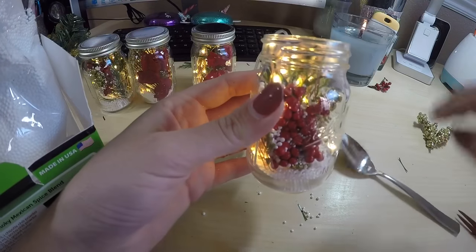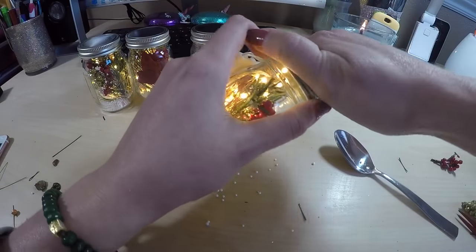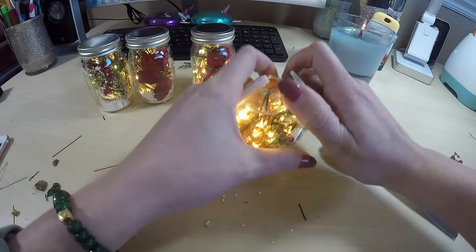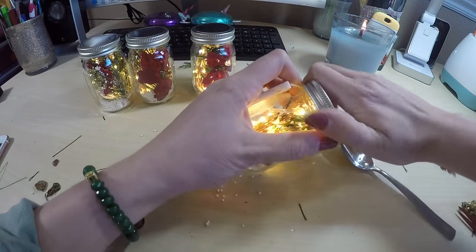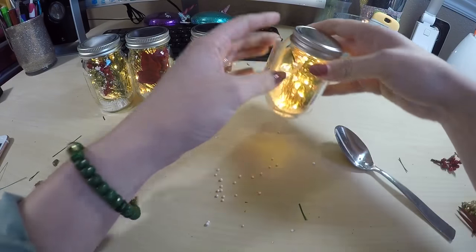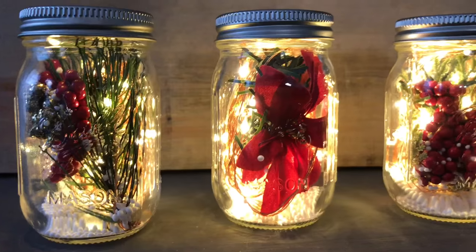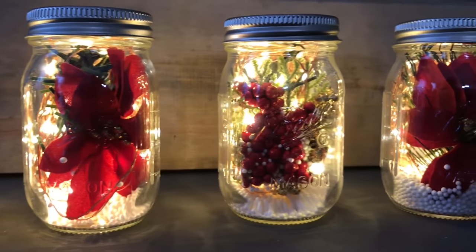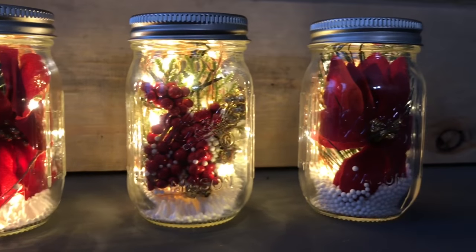And there we have it! All that's left is to screw the lid back on. If you want to glue the battery pack on the back you can do so, but mine hang down perfectly and you can't see them from the side, so I'm going to leave them as is. Thank you all for watching this super short tutorial — check out my other videos for more farmhouse style decor. See you soon!